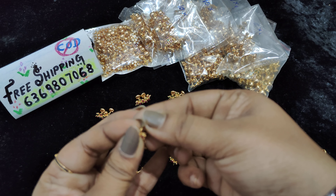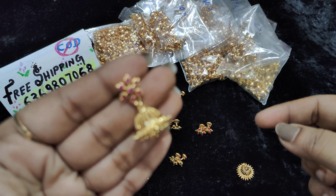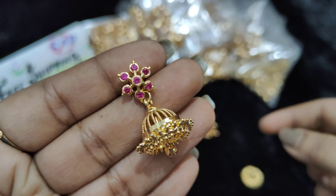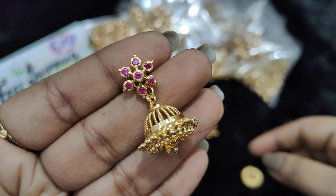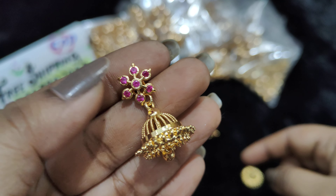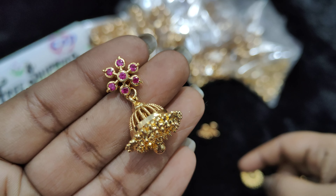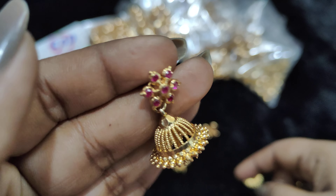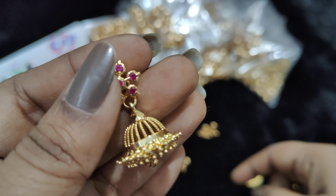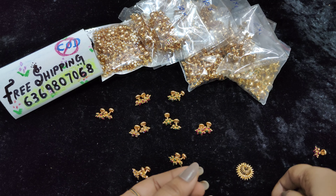You can store gold jhumka casts — detachable jhumka casts with gold. You can use micro gold. You can use regular use casts with a polish finish. They are very cute and medium-sized studs.